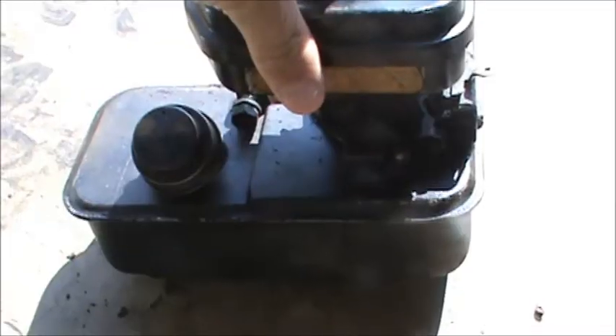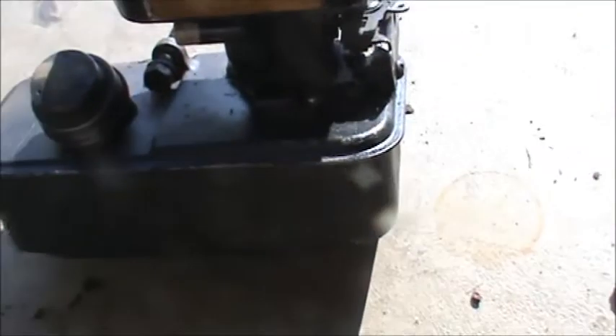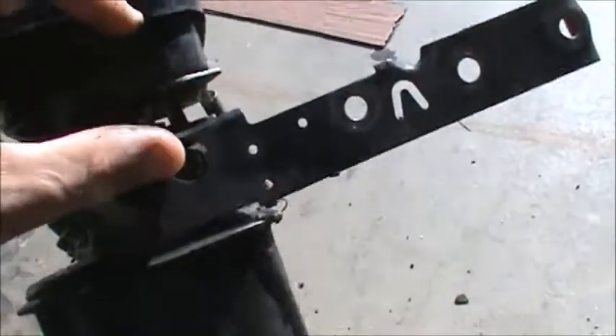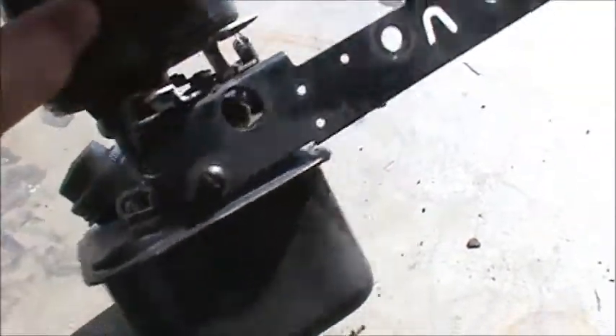Here's a look at the gas tank and the carburetor. I thought a lot of these older Briggs and Strattons had aluminum carburetors, but this one actually has a plastic one, which surprised me. The other difference I noticed is that these older engines have an adjustment screw so you can adjust the fuel mixture.